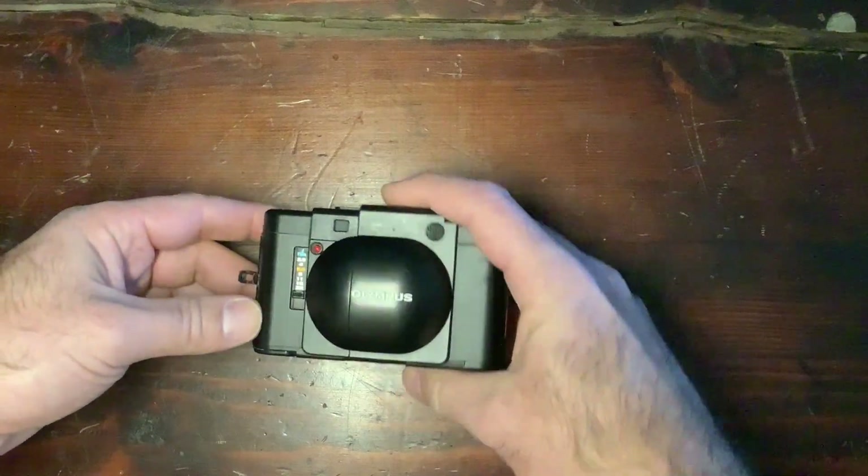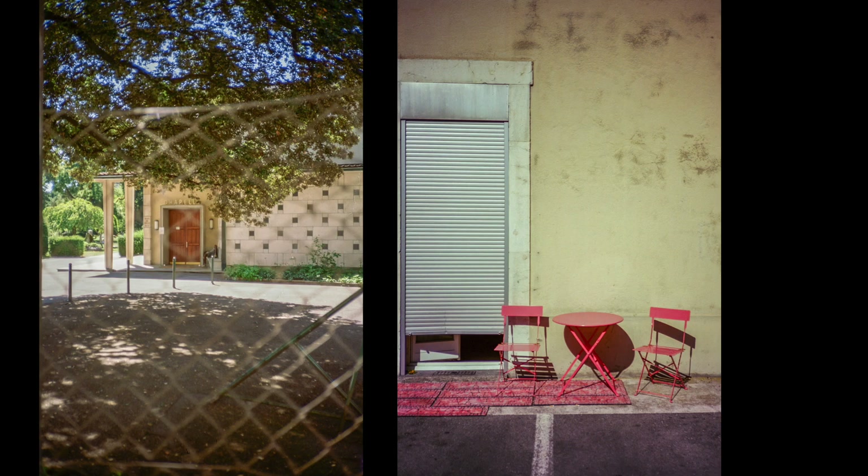Let's look at a few examples from my tests. The first two images are with Kodak Vision 3 cine film — film made for movie-making that has been rolled into 135 cartridges. As we can see on the left picture, the bokeh is interesting: soft and precise, not too creamy. The geometry is great, the color rendering is great, and the exposure is really well-contained by the camera.